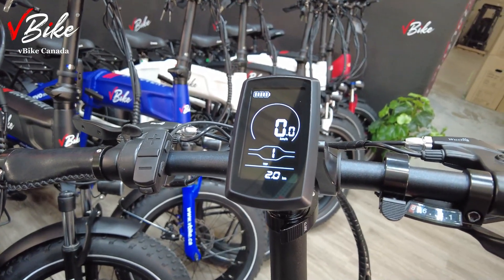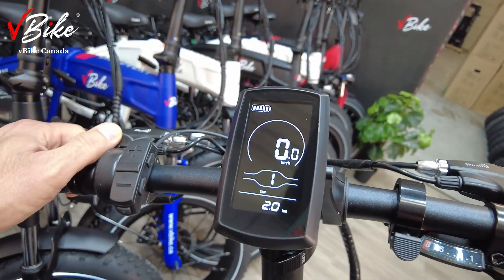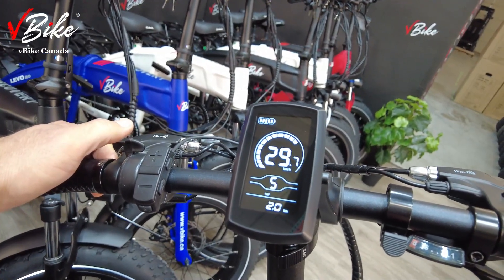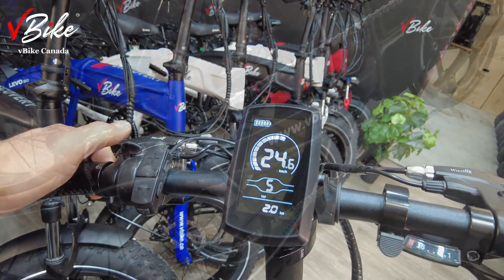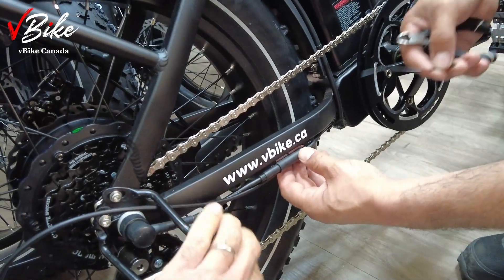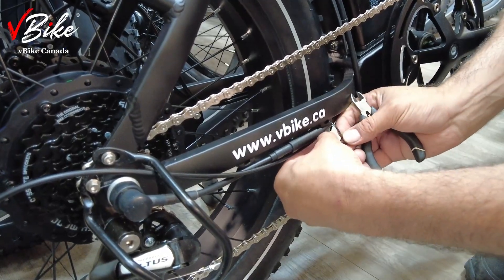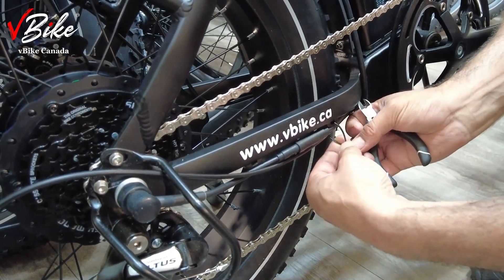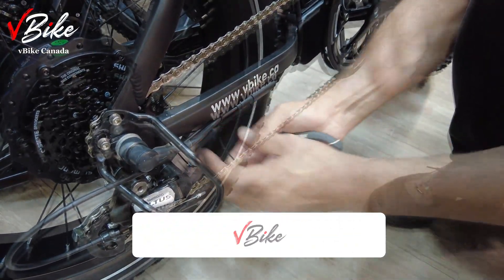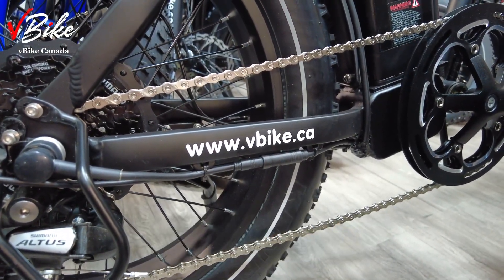Now turn on your e-bike and you'll see that error 24 is gone — the problem is solved and you can use your bike. As you can see, your throttle is working. Now install two zip ties on the left and right of your connector to make sure it is completely fixed in position and will not come loose again. Now it's good to go.